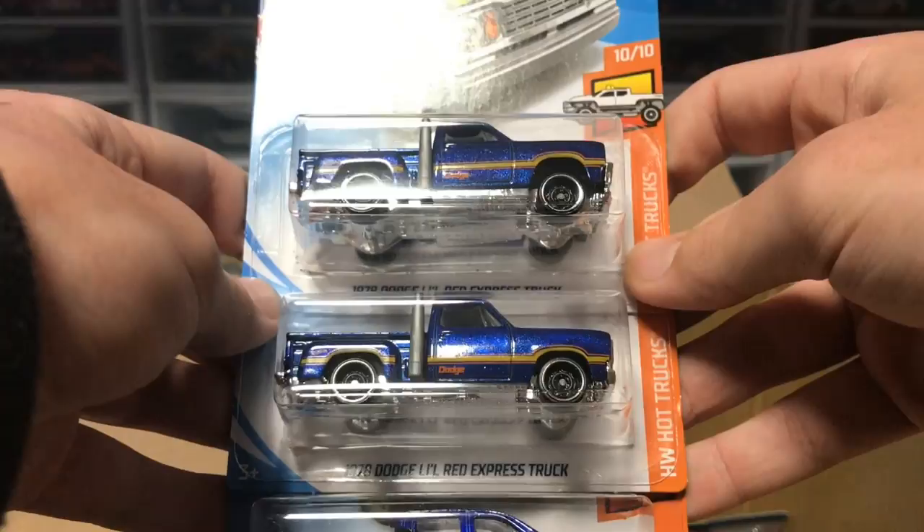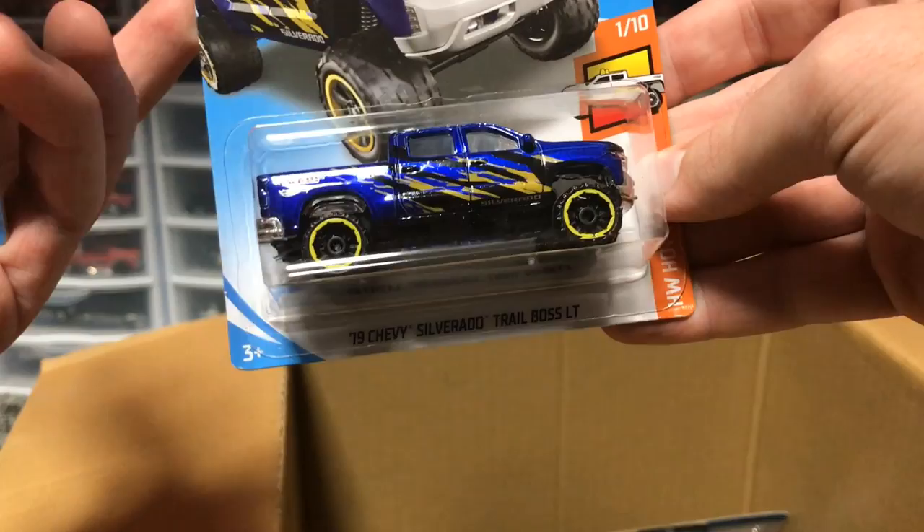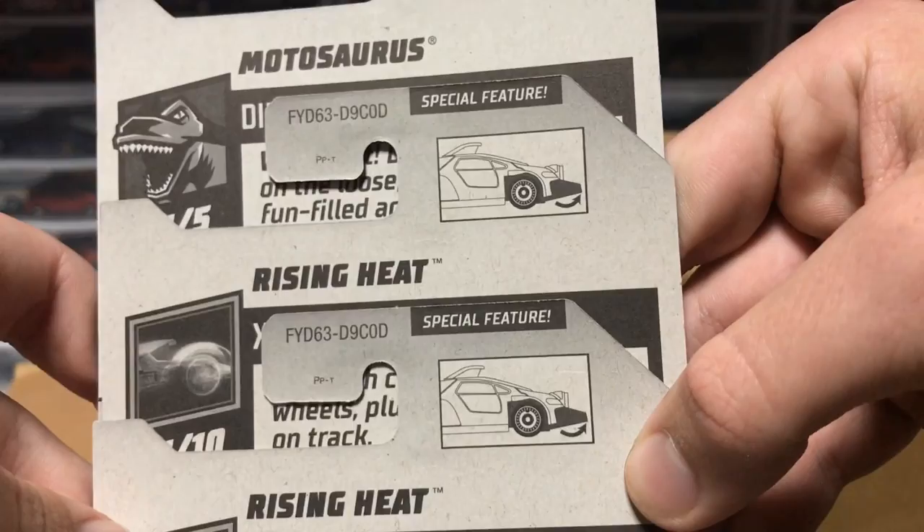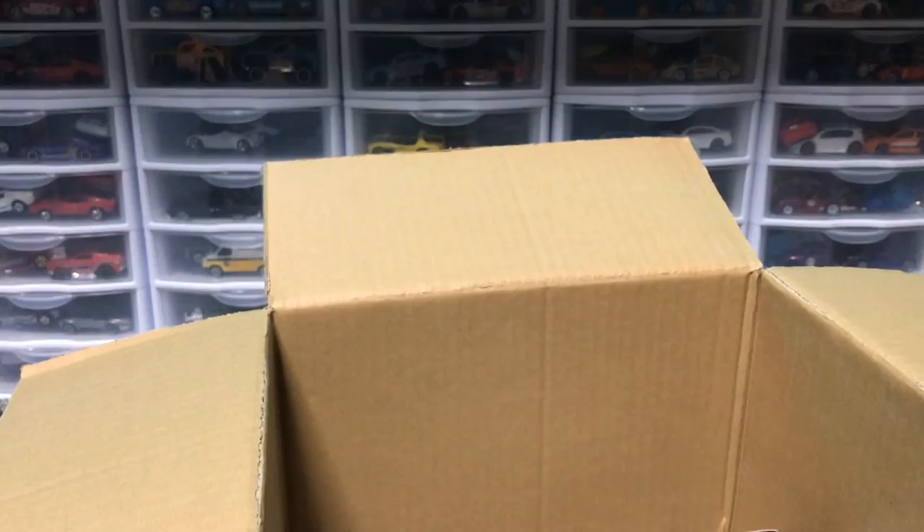Next up, we've got some more Little Red Dodge Express trucks from the last case. But then we have a Silverado Trail Boss LT in blue — I doubt this thing will fit on the track, but if you're into trucks, that can be your thing. We're getting to the end of the case. We've got Rising Heat, which has a Special Feature — a splitter that lifts up on the front. That's pretty neat. And then we have another Motosaurus.